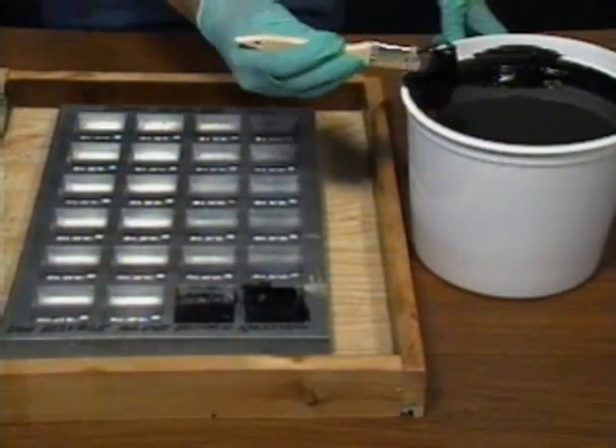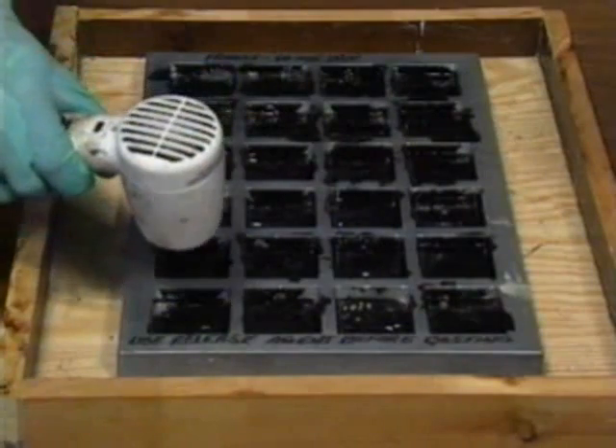To prepare the mold, first apply a thin layer of the Flexane 80 liquid using a small brush. Then use a hot air gun to cure the coating.